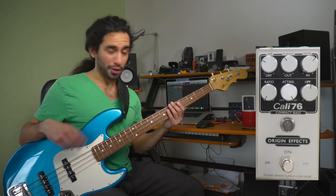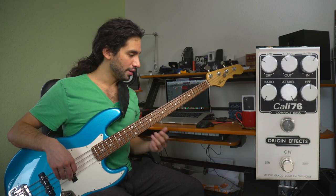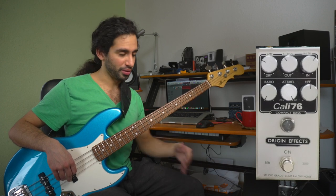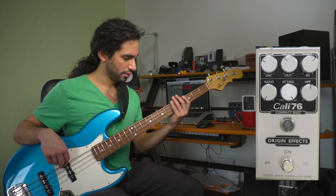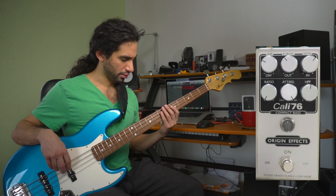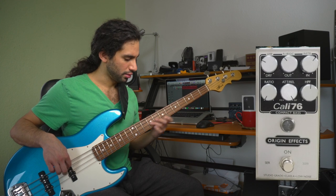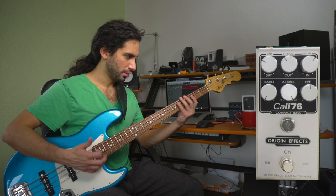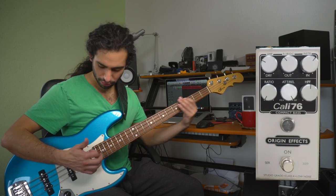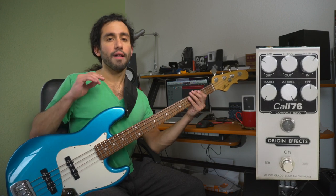Let me show you real quick how the bass sounds on its own right now. It's set off and I'm going from the bass into the Kali bypassed into my Noble DI. The tone control is fully open, both pickups full on.